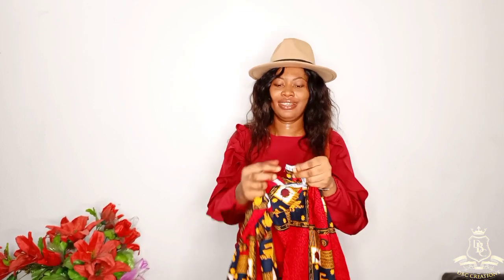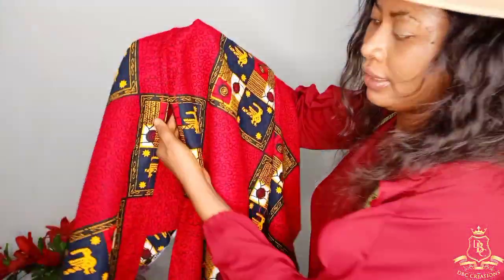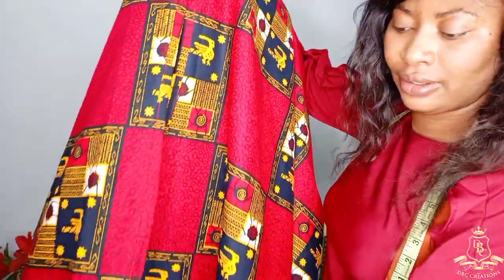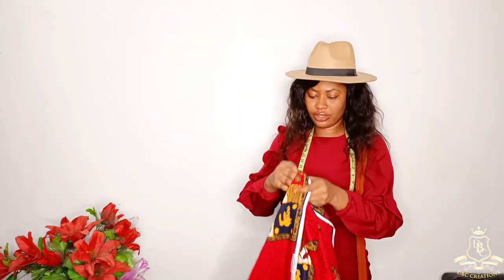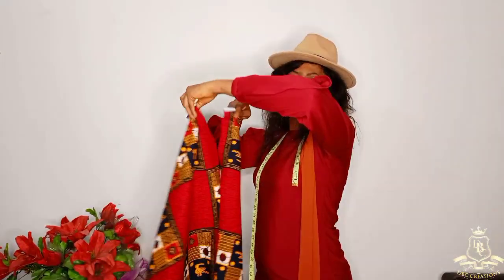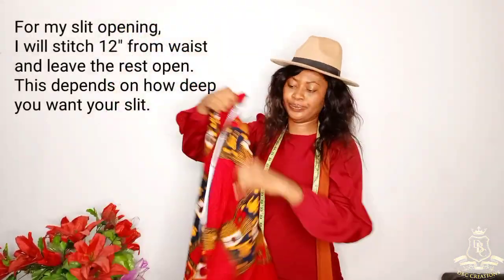You can see the trick of it. Before I insert my gathers, I'm going to join the sides together. Let me show you the finished stitching. This is the front panel — you can see the slit line. The slit length from the actual hem is 12 inches. This is the back panel — you can see where the zipper was left open and stitched down.